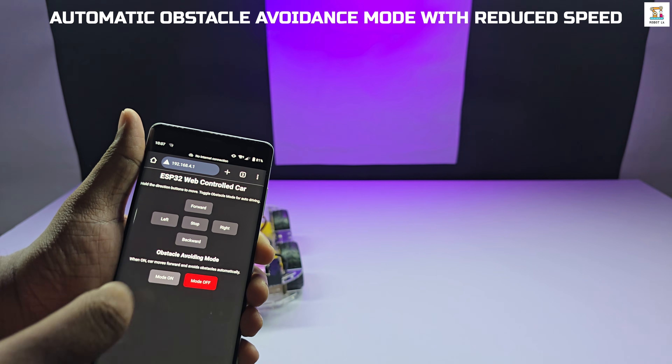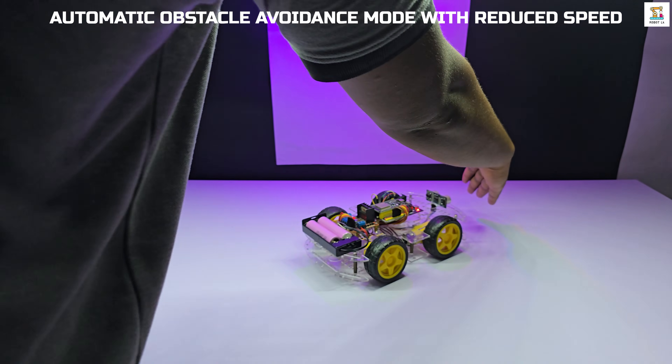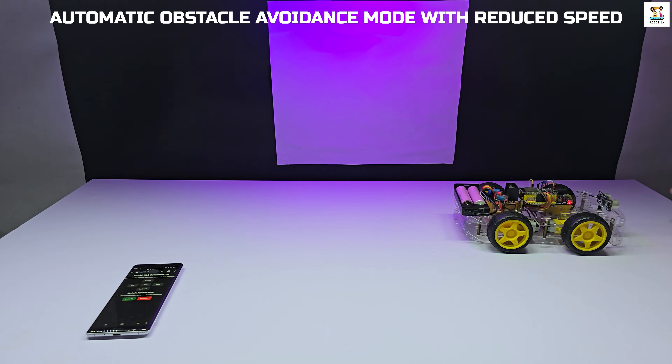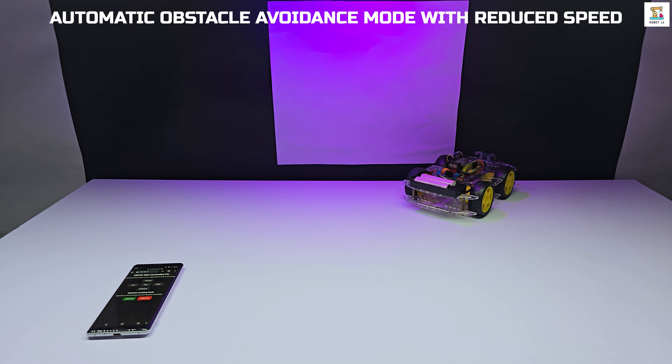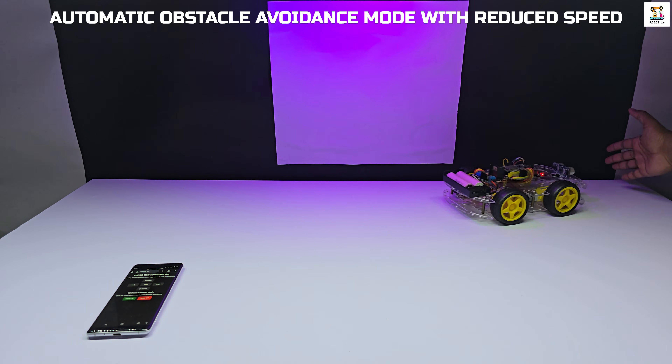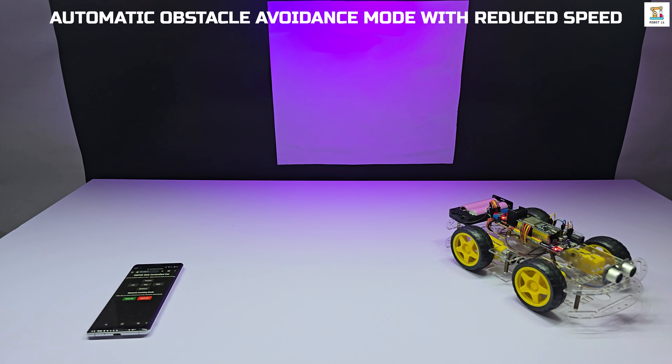You can also turn on the automatic obstacle avoidance mode directly from the web interface. When this mode is enabled, the car starts moving forward automatically. If an obstacle is detected in front, the car will stop, move backward, turn left or right, and then continue moving forward again.